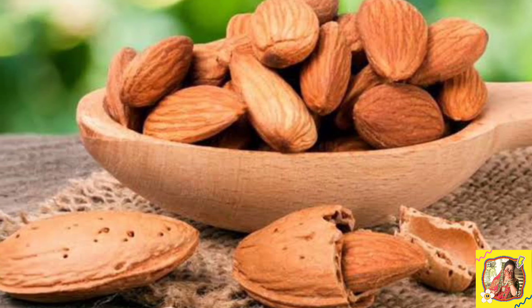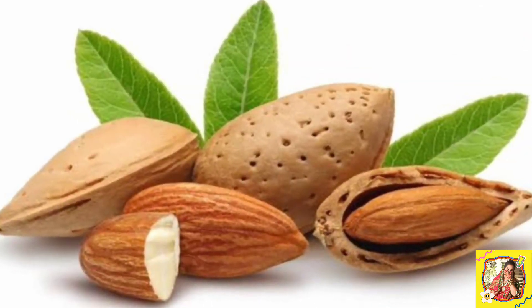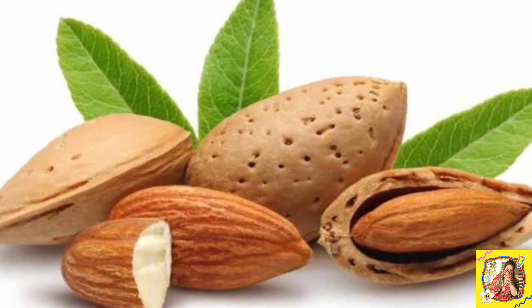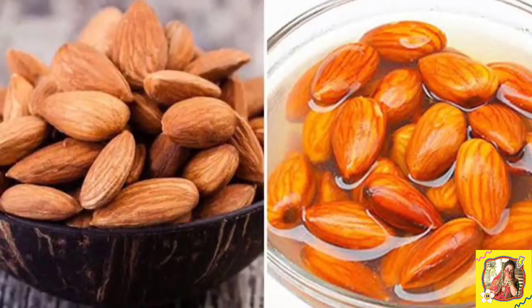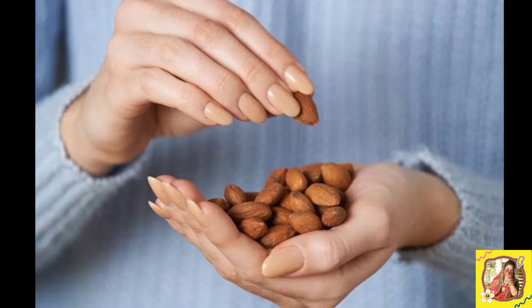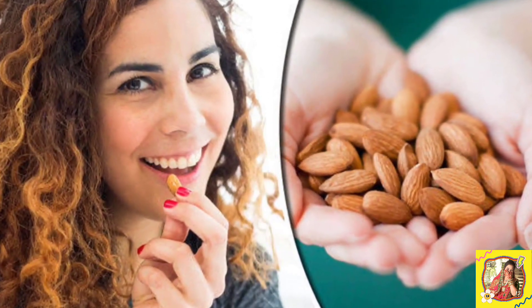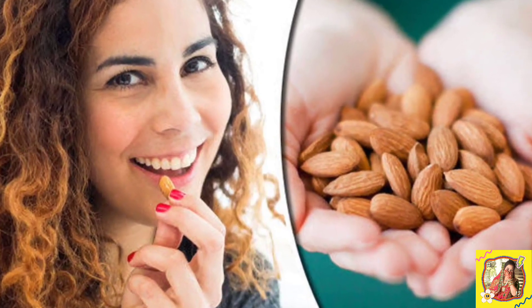Friends, almonds are a super food rich in vitamin E and omega-3. In many parts of the world, almonds are considered the best snack. They contain a large number of immunity-boosting compounds. This is why doctors recommend that breastfeeding mothers — those who breastfeed their babies — should eat almonds.